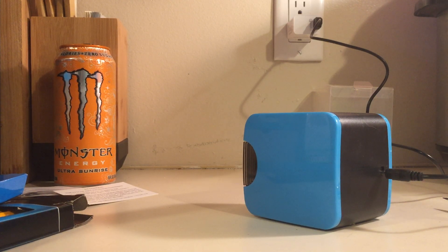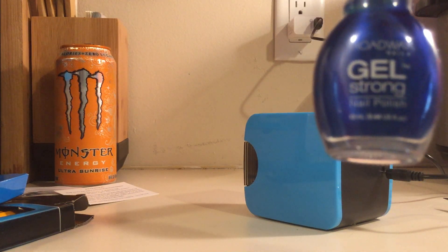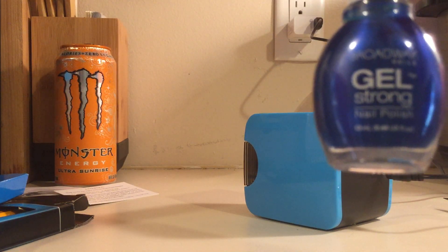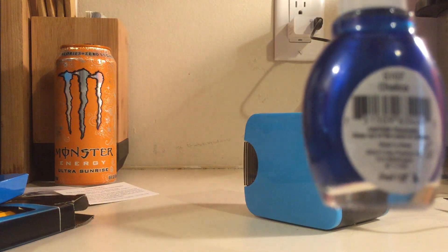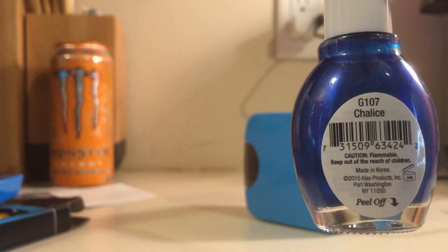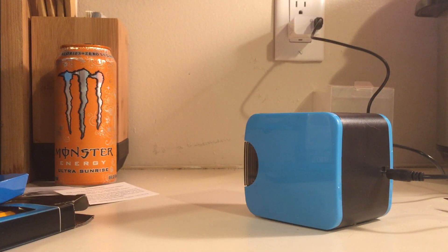And for anybody who is commenting on the fingernails, it is Broadway Gel Strong and the color is Chalice. Multiple people commented on it so I thought I would let them know. Thank you everybody and enjoy your day.